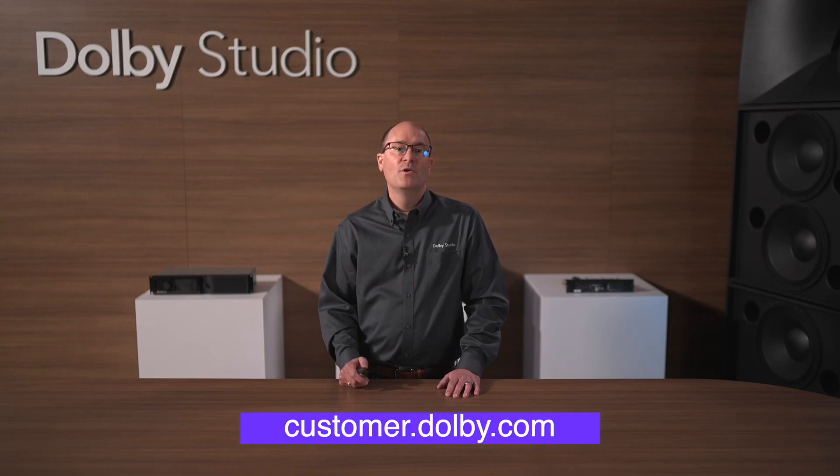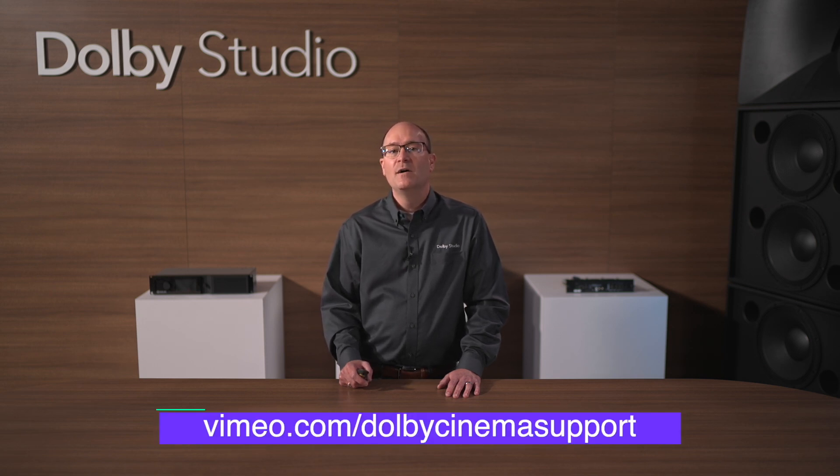If you would like more information, you can visit customer.dolby.com or check out one of our many videos at vimeo.com/DolbyCinemaSupport. Thanks for watching and have a great day!